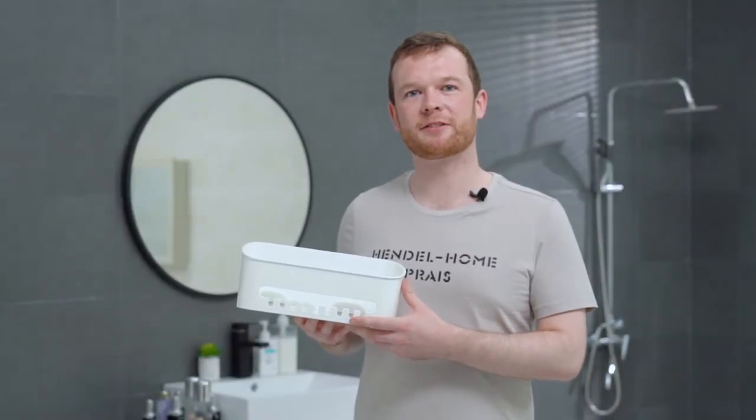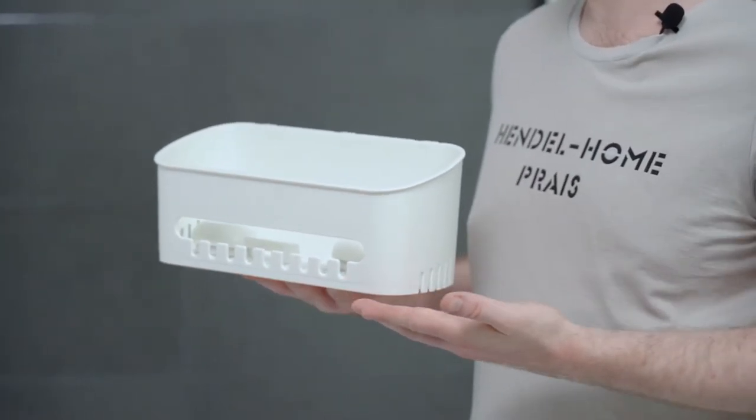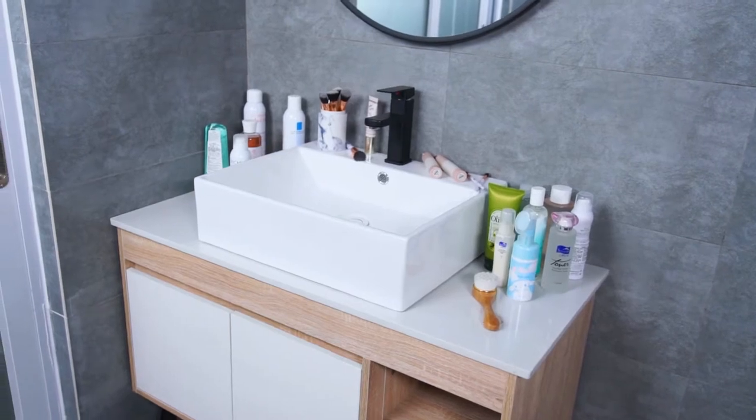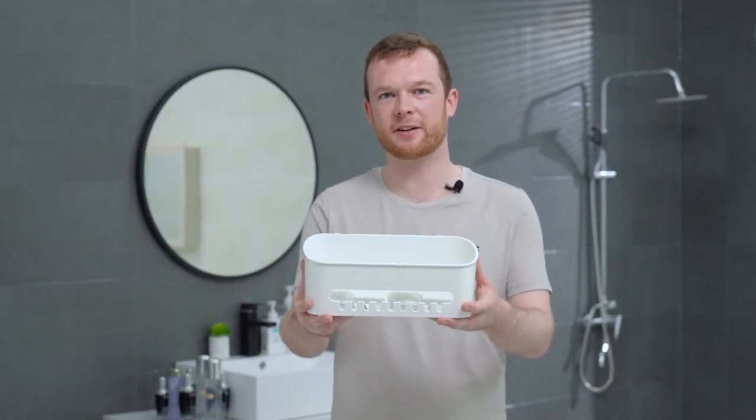Hello everybody, my name is Grant and today I would like to introduce to you the new bathroom organiser, the LeverLock Shower Caddy Suction Cup. Have you ever had such troubles? The things in your bathroom are always messy and very wet. The LeverLock Shower Caddy can definitely help you.